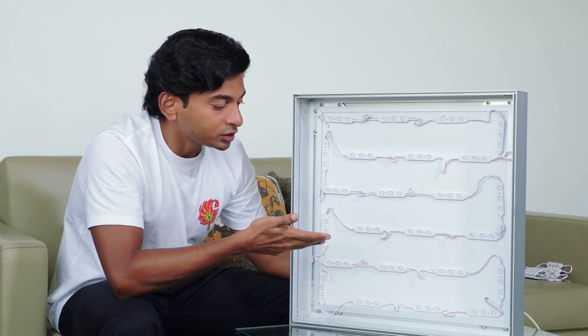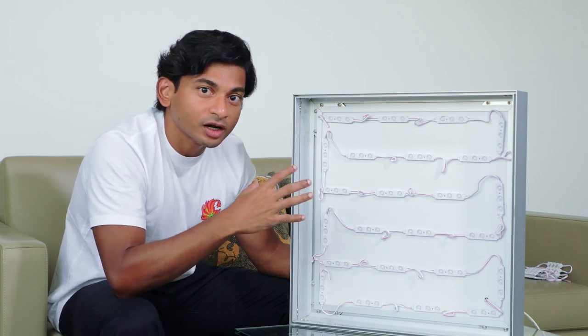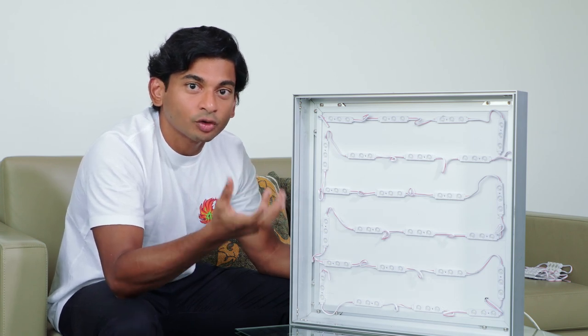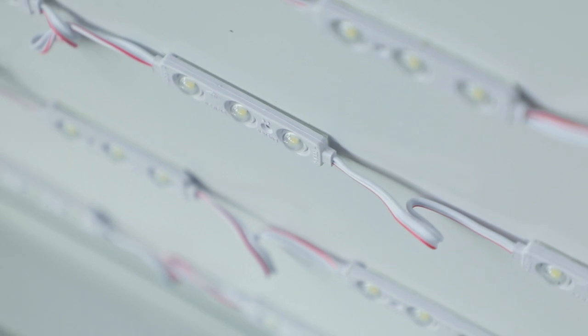With fewer modules you get quicker installation, lower power consumption, and lower transformer costs. When you consider that for a store you might be making five or ten lightboxes, the advantages are five- to tenfold. The efficiency in power, light output, and fewer modules saves significant time for your installers.